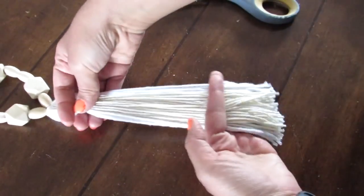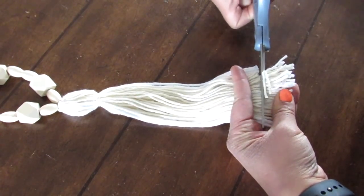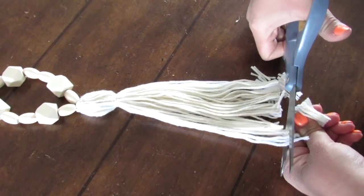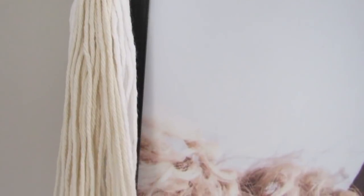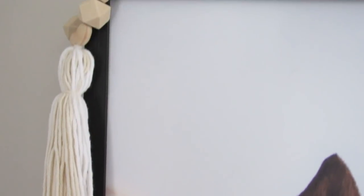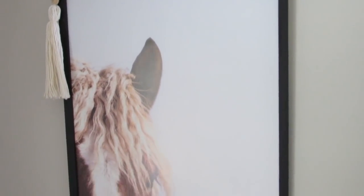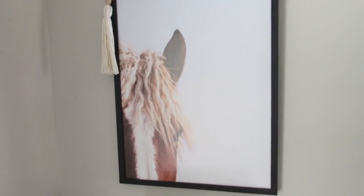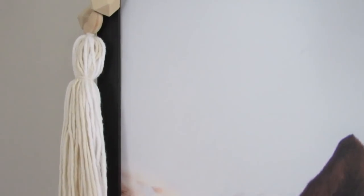You just give your tassel a haircut to the length that you want and that is it. I love the simplicity of this, the size of the tassel, and using wood beads left unfinished — you can finish them, paint them, or stain them if you want. I love this with the horse picture. I scored it for about $12 on clearance at Hobby Lobby — originally $50 — and I feel like the beads and the tassel definitely just complement it so well.